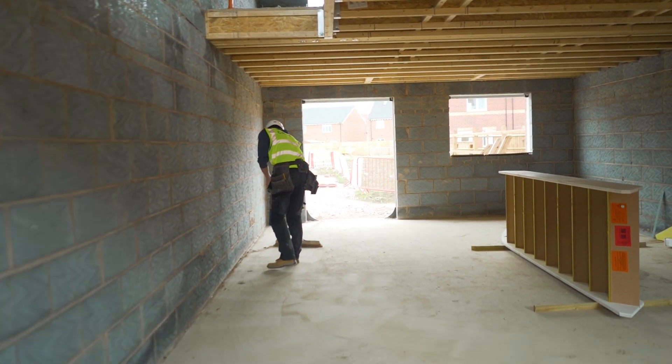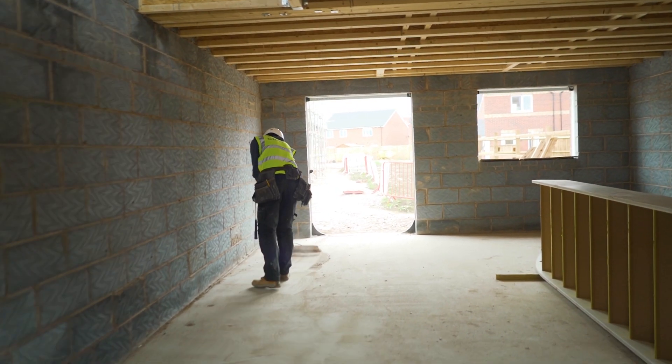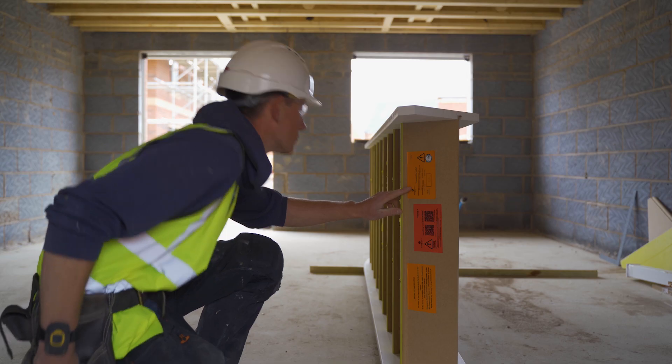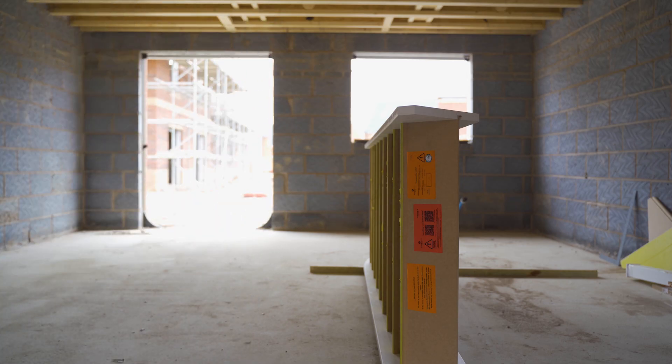Clear and sweep the plot to ensure a clean and even surface. Check the traceability label for the correct site, plot, house type and handing. Note the FFL — finished floor level dimension.